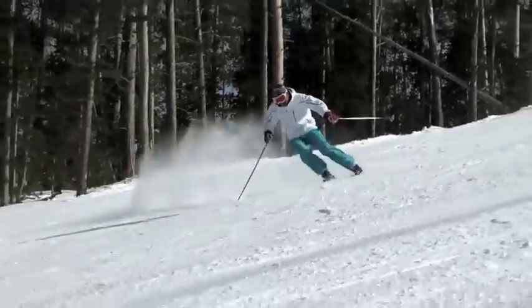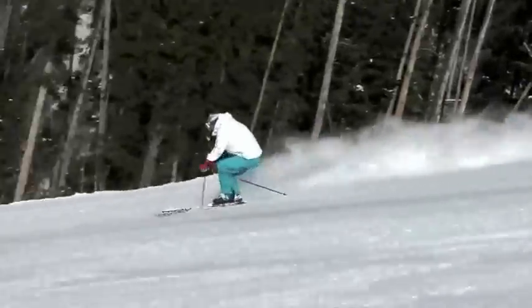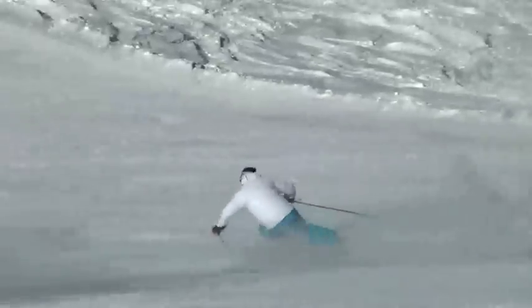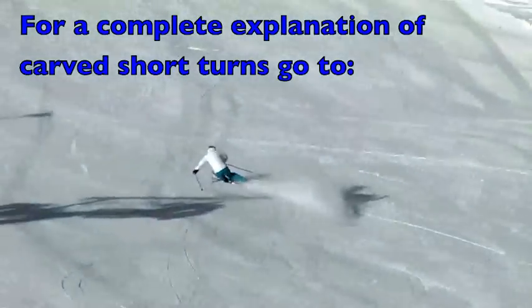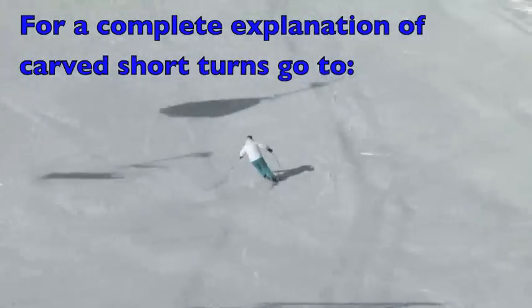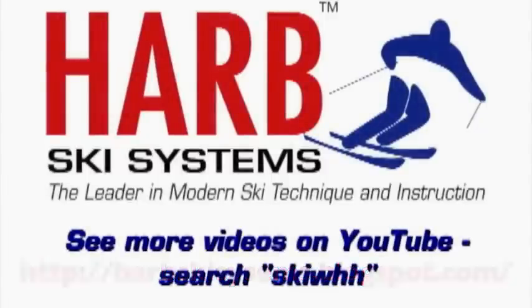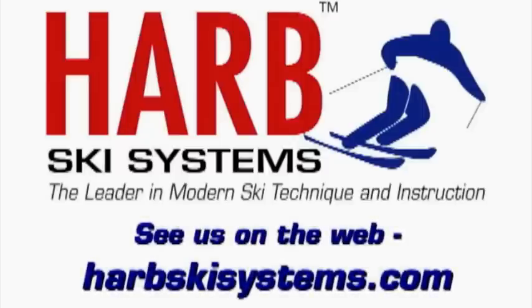Also notice that the feet are pulled back, and the ski tips are engaged at the top of the radius, very high in the high-C part of the turn. Thank you very much.